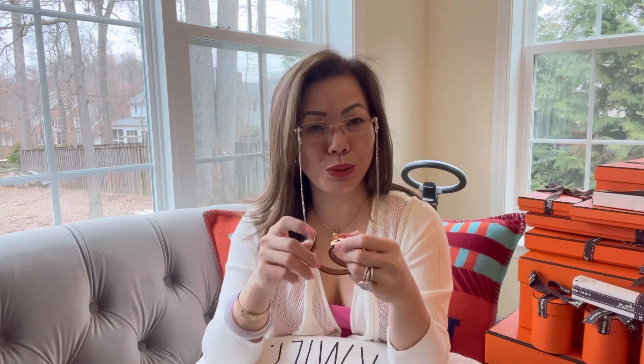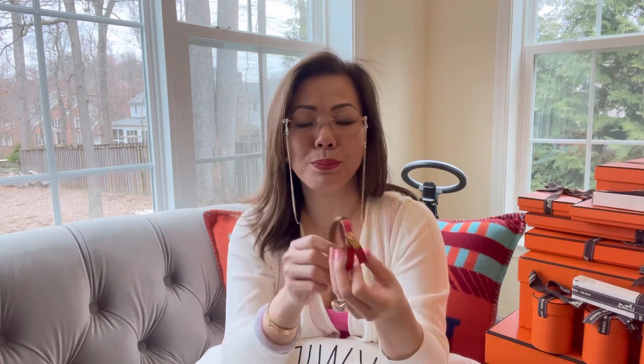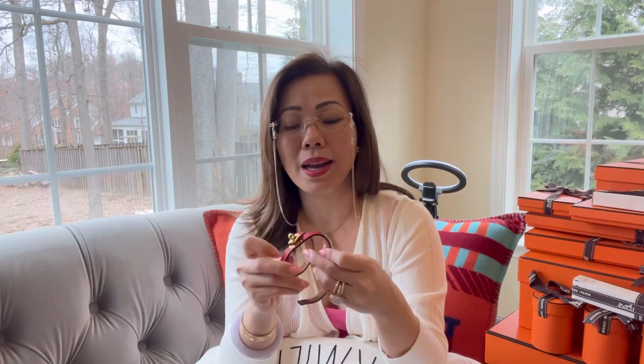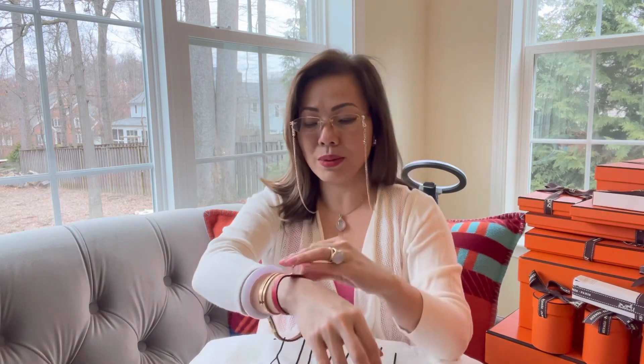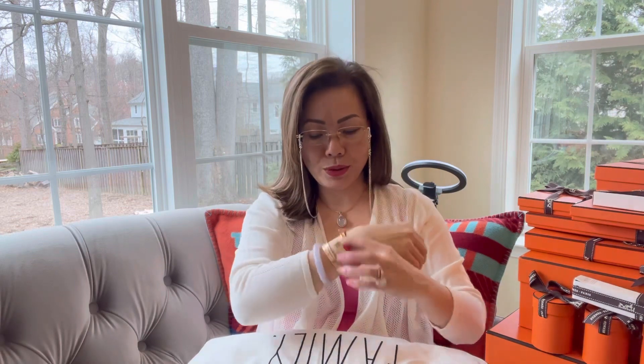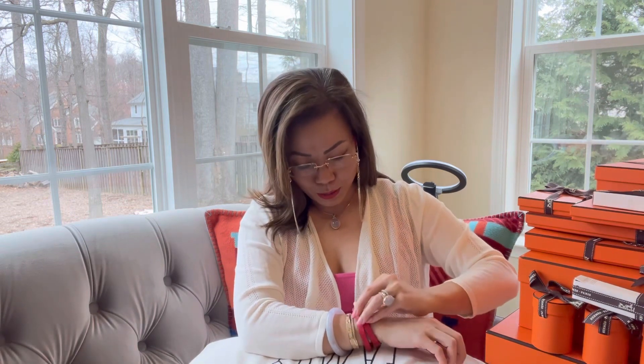It's a double tour Kelly leather bracelet in a hot pink color. I already have one in gold leather single tour Kelly bracelet that I wear many times. I prefer the double tour, and I'm looking to get one in gold and black color, which I haven't gotten yet. I told my SA and she's on the hunt for me, but she hasn't called back yet. Let me put it on for you to see.